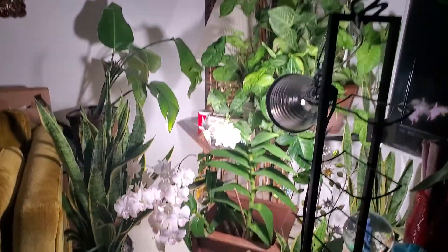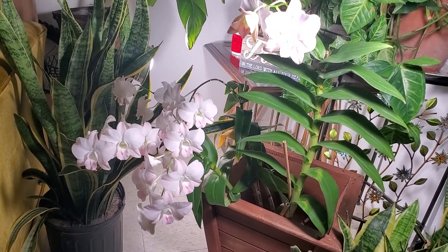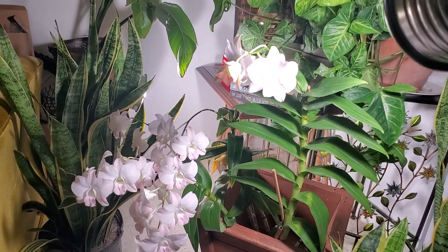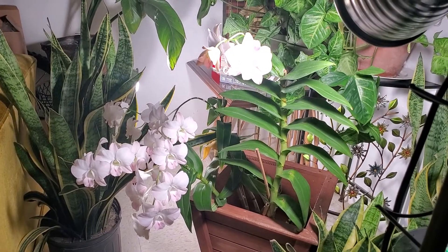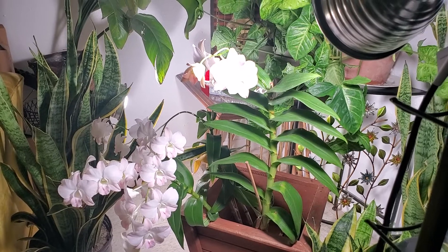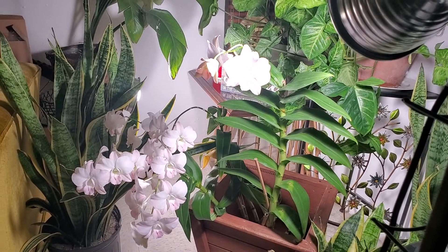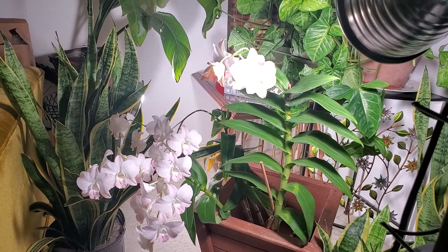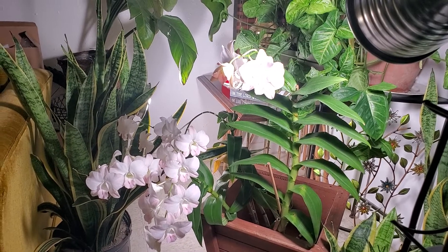So there you go guys, that's my orchid — such a beautiful plant with a lot of blooms, a successfully growing orchid. Thank you so much guys for watching my channel and please don't forget to subscribe. Have a great day and have a beautiful Tuesday morning, afternoon, evening to everyone. Bye-bye.